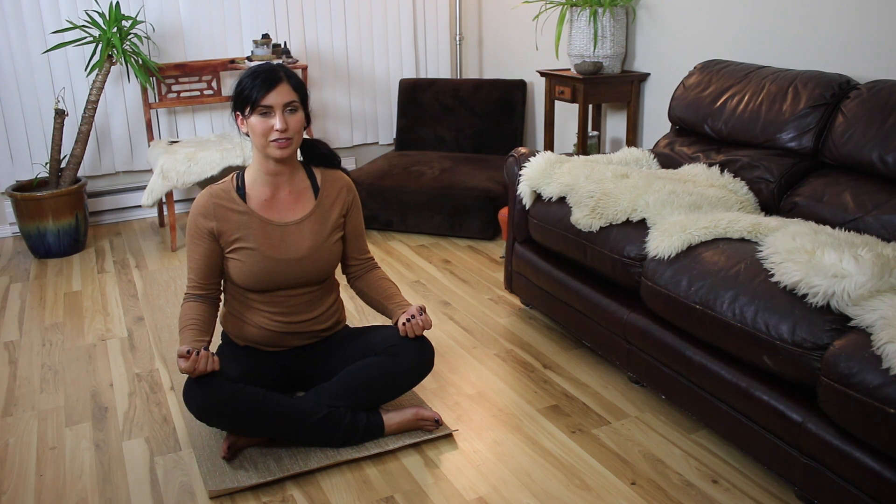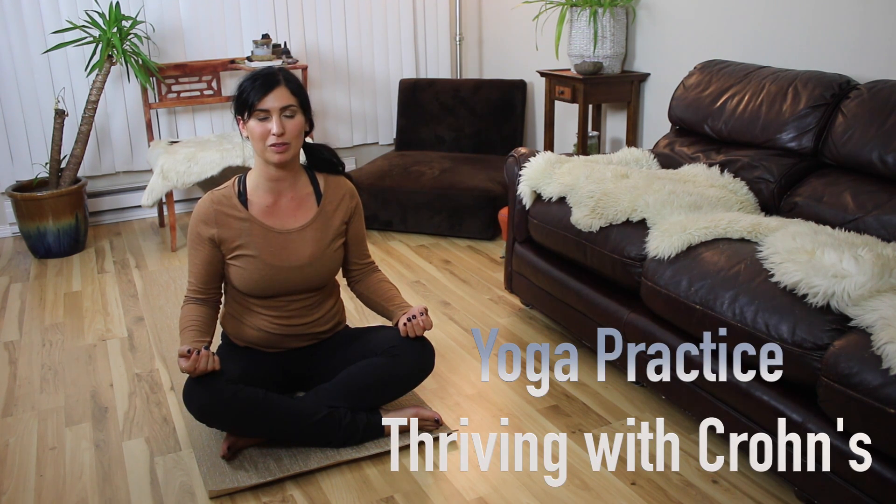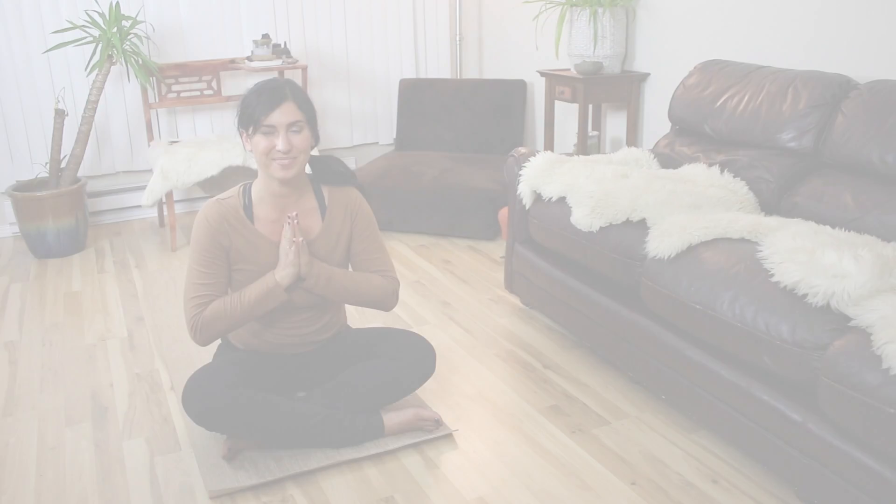You should be so proud of yourself — you did something really really good for you. So either stay in savasana or come back out, it's up to you. It's been my honor and my privilege to lead you through these 15 minutes of yoga. I hope that you enjoy the rest of your day. Namaste.